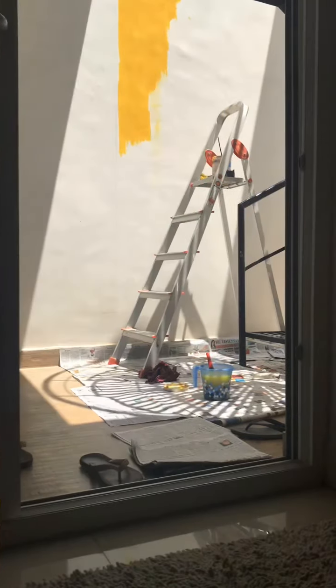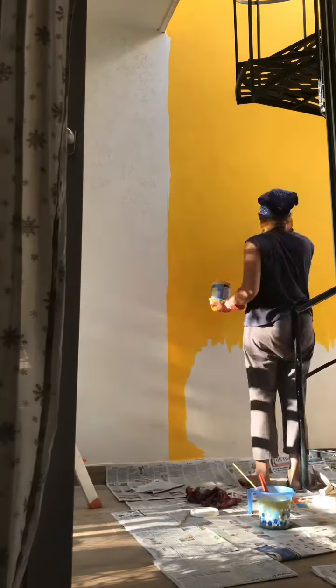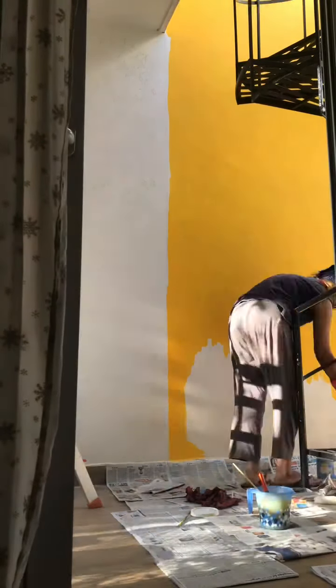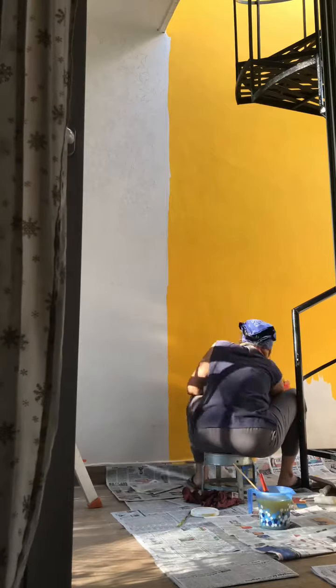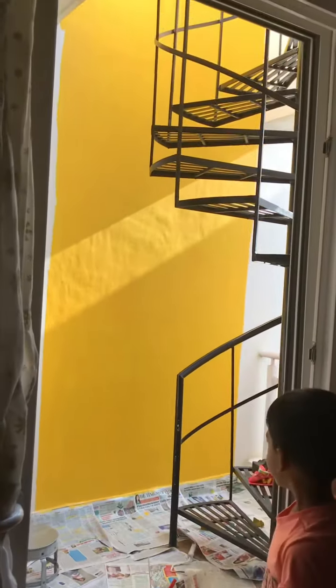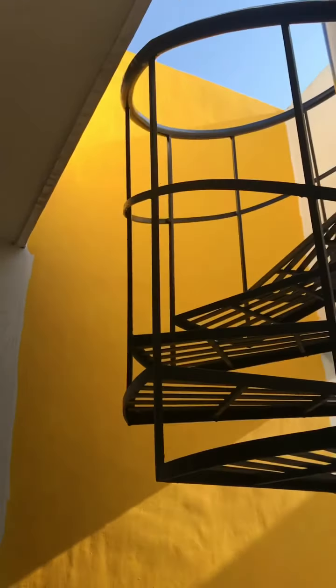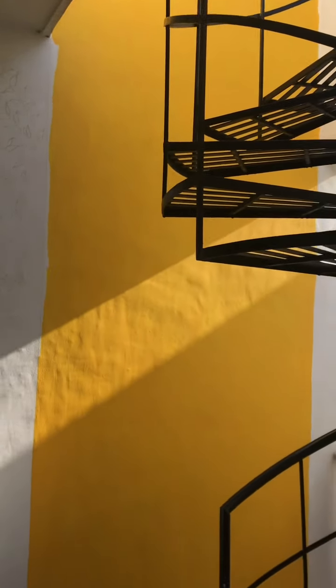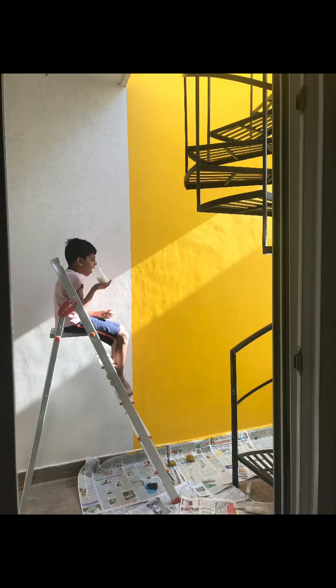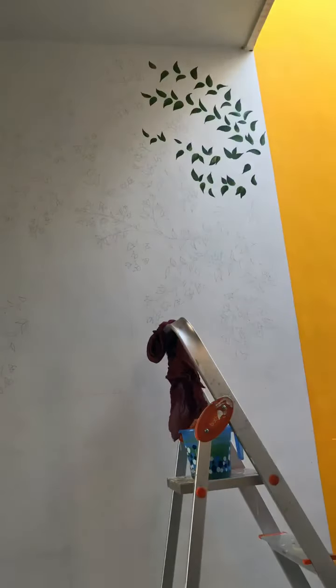Hi everyone! In this video I'm going to show you how I went about this wall mural on my balcony. Here's my little helper who helped me throughout this entire makeover. I had wanted a wall mural for a long time and I decided on doing a bougainvillea creeper. I went and painted a small miniature version of it on paper, then pencil sketched the entire design onto the wall.